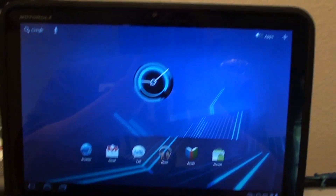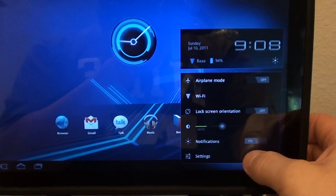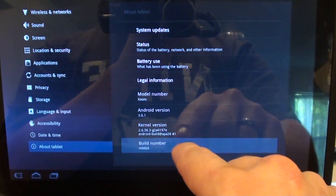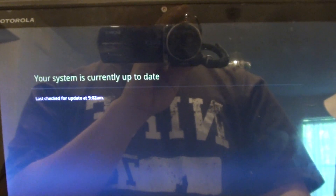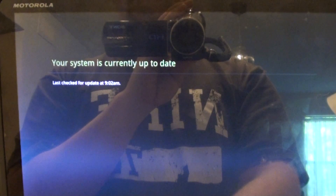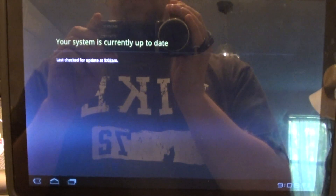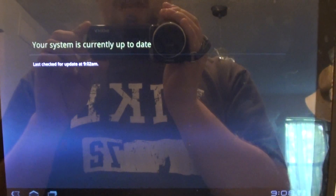Now I'll let all my apps re-download. Let's go ahead and check the info and see what we're running. About tablet — we're running Android 3.0.1. Let's check system updates. The system is currently up to date. So let's see how long it takes me to get my 3.1 update. I'll let you guys know as soon as I get it. I'm not going to post this video until I get it, so we'll see how long it took. It's like 9 in the morning here when I'm finished.